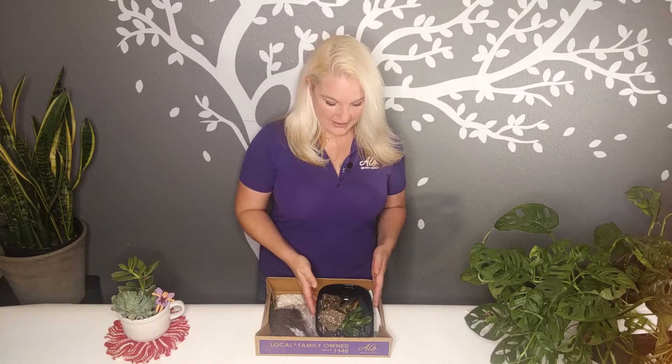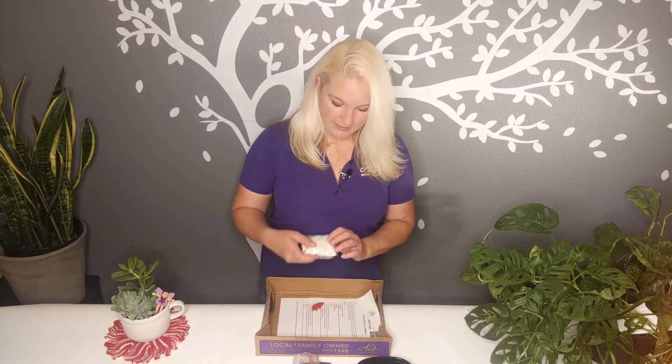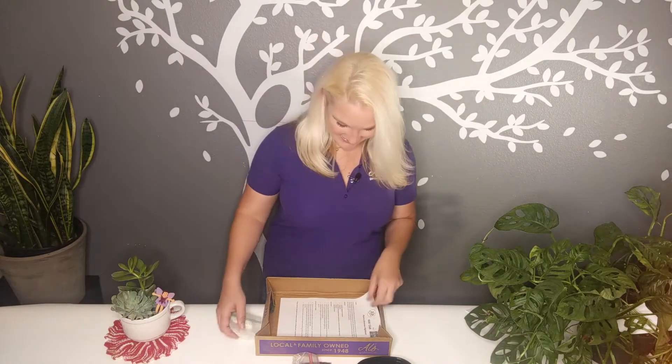Today I've decided I want to do the dinosaur highland. You should have a container, your two succulents, a nice bag of soil, some cool-looking white rocks, a dinosaur, and your instruction sheet. This sheet also will tell you how to take care of your succulents when you're done planting.